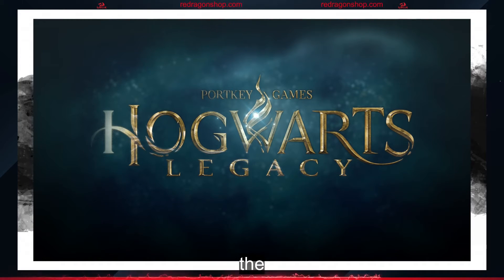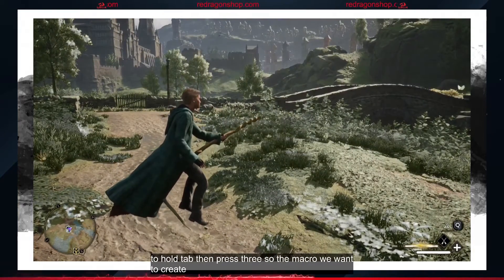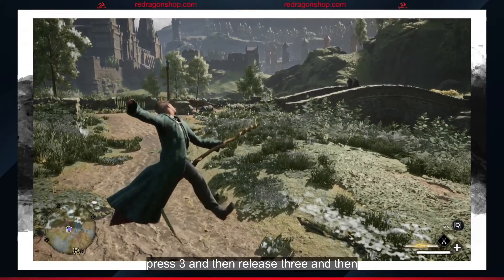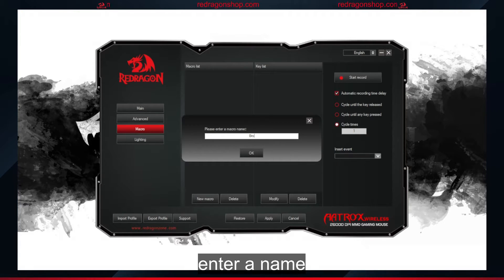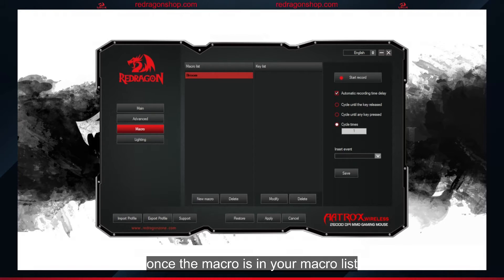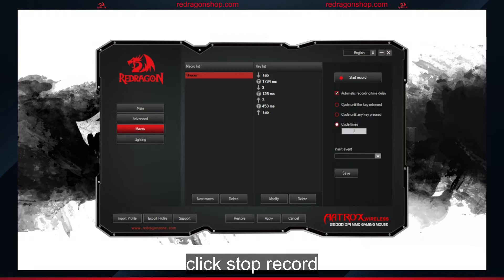The macro we're going to create is for Hogwarts Legacy. To jump on our broom, we need to hold Tab, then press 3. So the macro we want to create will hold Tab, press 3, and then release 3, and then we'll jump on our broom. To create a new macro, click New Macro, enter a name, click OK. Once the macro is in your macro list, click it to highlight it, then click Record. Press the keys you want in your macro, click Stop Record, and then click Save.